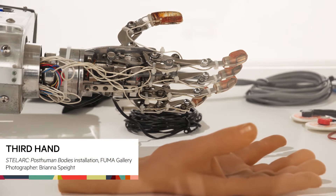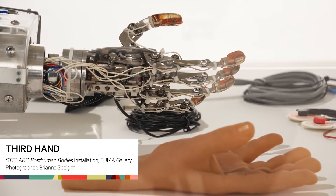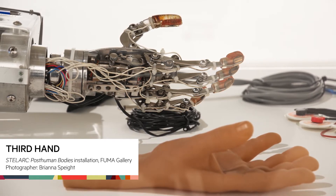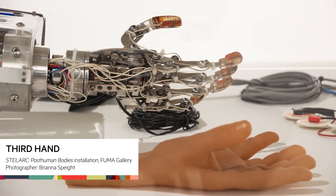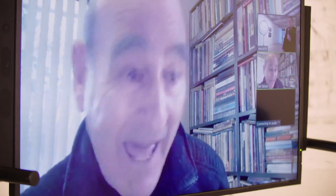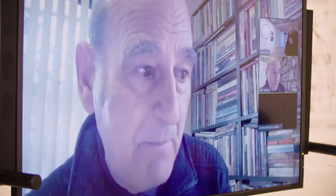That was the first idea of augmenting the body. I'd done a series of sensory deprivation and physically difficult projects, and there was a desire — having realized the limitations of the human body, how inadequate it was in the technological terrain that we now inhabit — and having an interest in comparative anatomies, of maybe augmenting the body with technology. So the idea of a third hand, an extra hand.